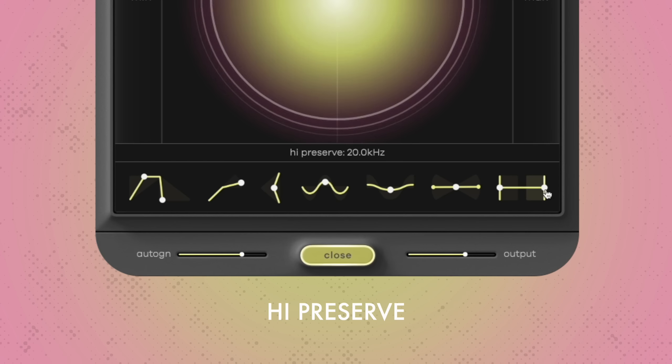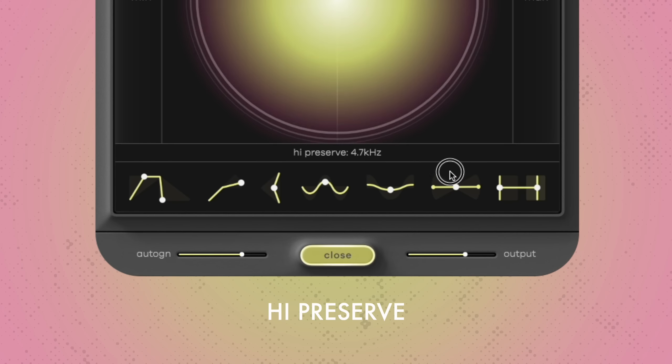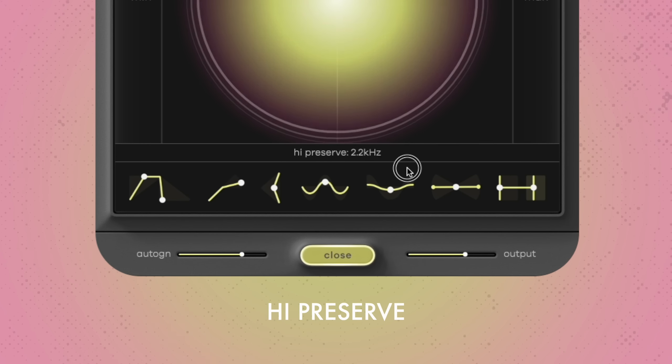High preserve works just the other way around — everything above the set frequency passes uncompressed. This is useful when you want the compressor to focus on low and mid-range signals such as kicks and snares, but leave the high end sizzle like hi-hats and shakers alone. This concludes our tutorial. We hope you enjoy IHNY2 and this video helps you make amazing music with your plugin. Thanks for watching and see you soon!